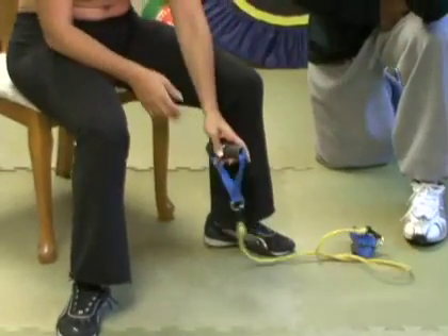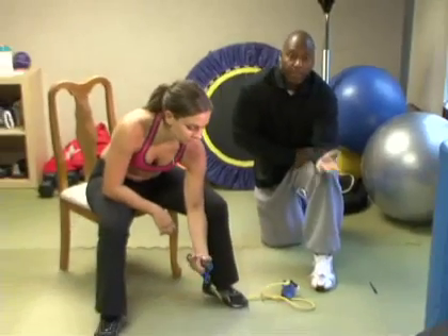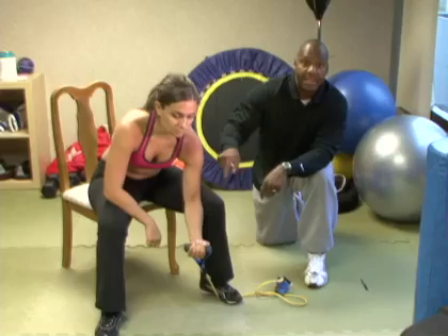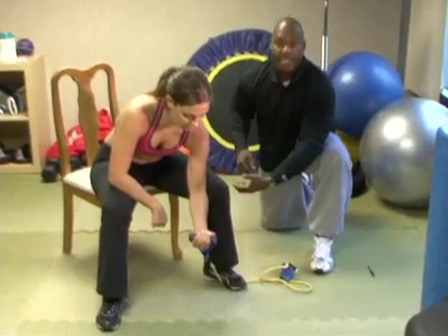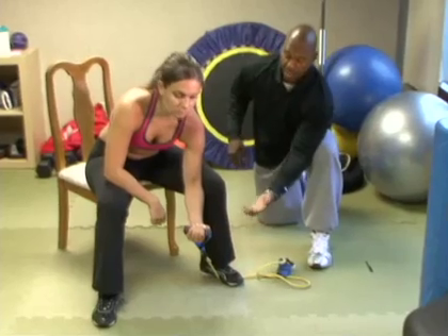Jennifer is going to demonstrate how we do a concentration curl. They're called concentration curls because of the position that you get in — it actually looks like you're thinking, so I like to do these because they make me look smart. Jennifer has her elbow indented into her knee, using it for support.